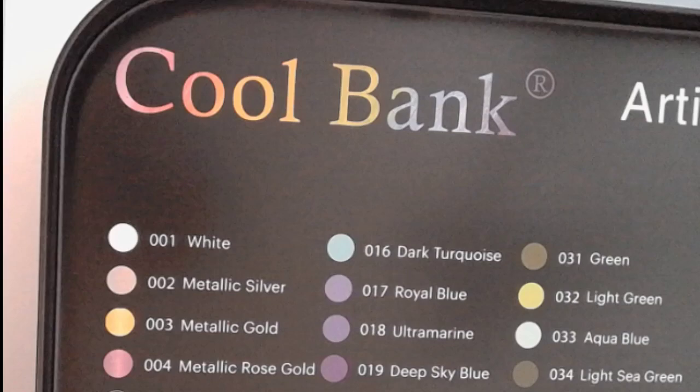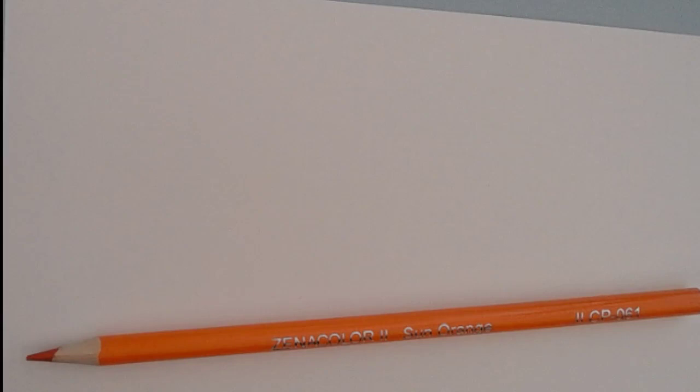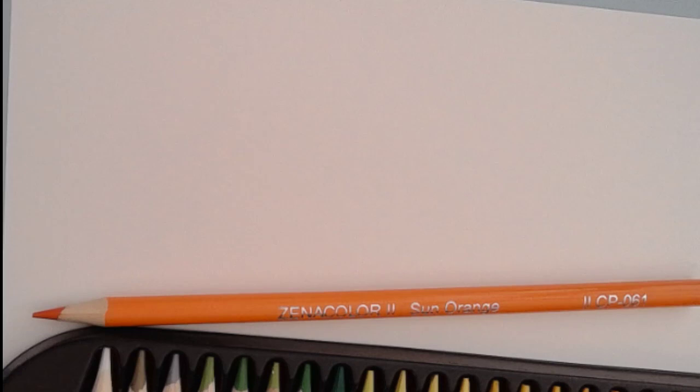Now I'm going to go in and grab number C61 if I can find it. I'm going to grab the same colors from all three sets and give them some tests, because they're all the same color names and the same color numbers. I want to verify if they're actually the same feel. I'm throwing pencils everywhere — I don't like these flimsy trays; I always end up making a mess.